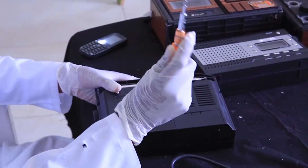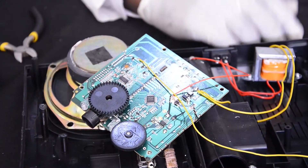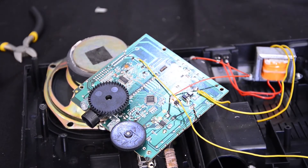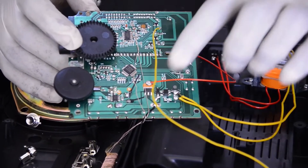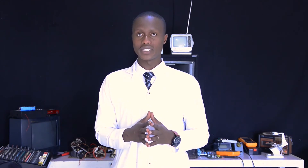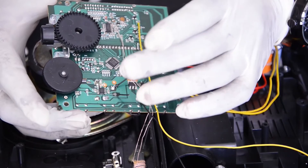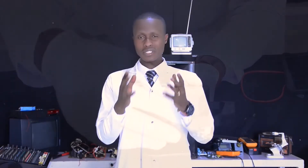Now that we have finished with the external parts, by using our universal screwdriver we are going to disassemble this radio receiver in order to reach the internal components. The internal components of our radio receiver have three main parts. There is a DC power supply, which is used to convert alternating current from the wall socket into direct current required by the internal components. There is an amplifier, which is used to increase the power gain of the signal received by the antenna. And finally, there is a tuner, which is used to select the required channel.